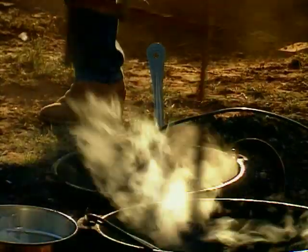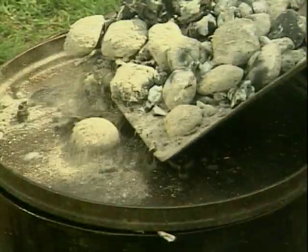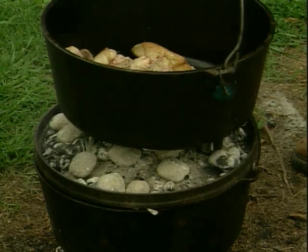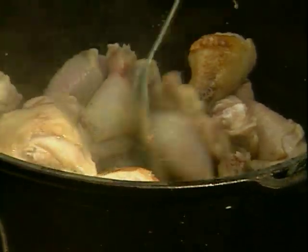It acts just like your oven at home. As you can see right here, we've got a lid with a rim which holds the coals on top, and you can see this lovely black color is from all the use of this Dutch oven. It makes it almost nonstick — this is natural nonstick.